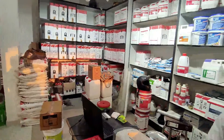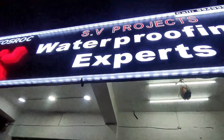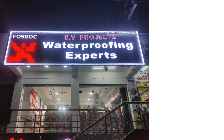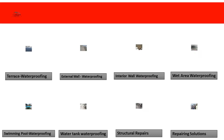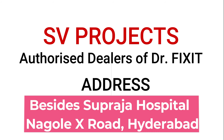We can do residential, commercial, and construction projects. We are here to help. Thank you.